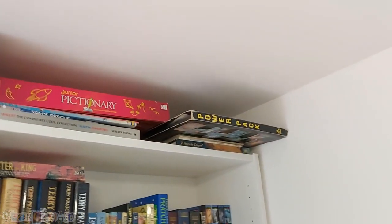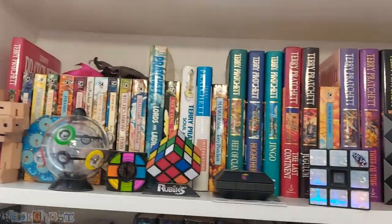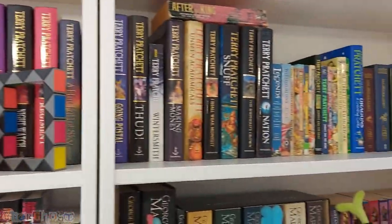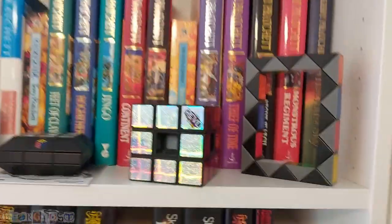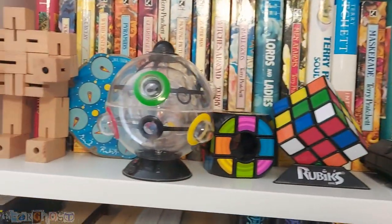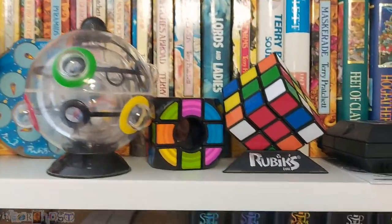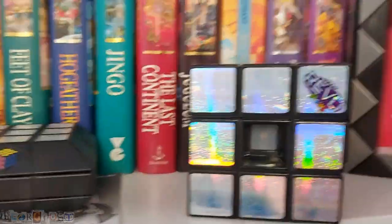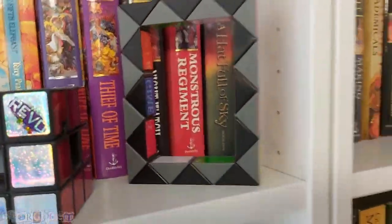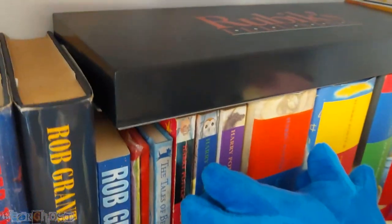Over here we've got a few more board games stuffed along the top. We've got the power pack for the Atari ST as well. These are all my Terry Pratchett books going all the way along here. I also sort of collect some of the Rubik's cube variants — so we've got the clock, the sphere or the ball, the void, the regular one, slide, Revo, snake, and another one down here — mirrors or illusions.